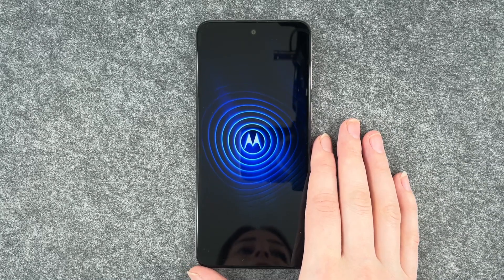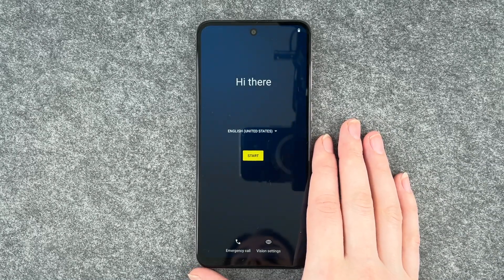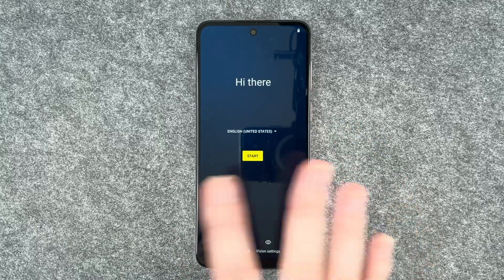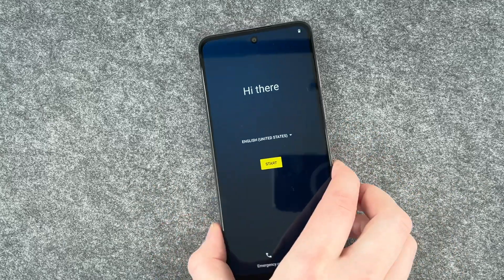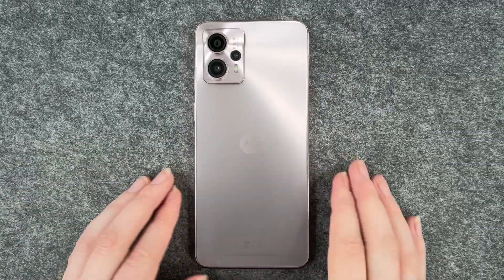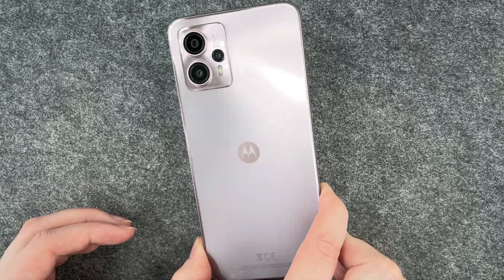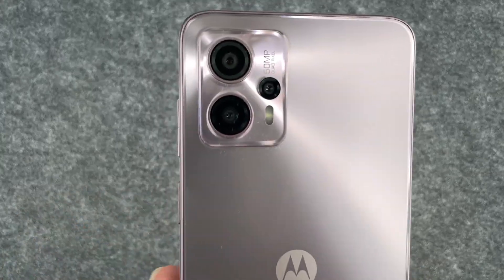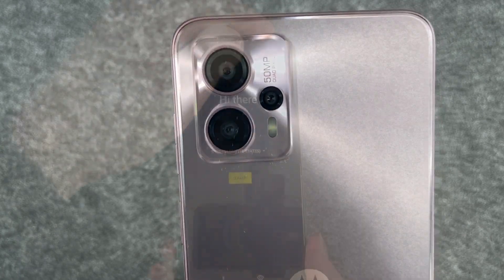Hello buddies, welcome back. It's Anne-Sophie and today I have the new Motorola Moto G13 with me. This is what it looks like from the front — just screen technically — and then this is what it looks like from the back. It has a pink blush color. This is the camera, looks pretty fancy.